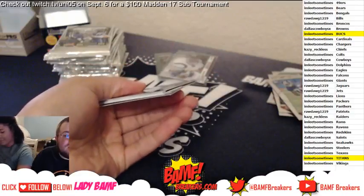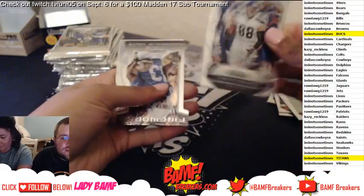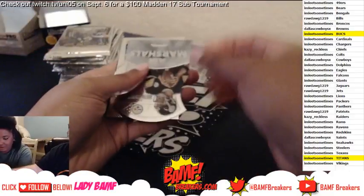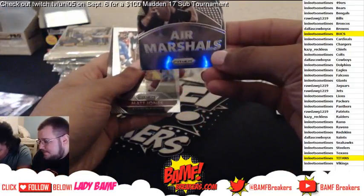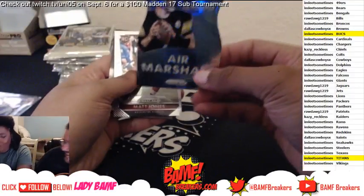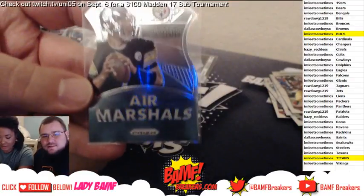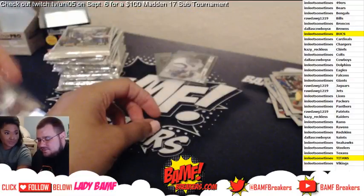Andrew Luck's going out to Leap. That one's kind of cool — Ty Hilton! That's cool, Air Marshall — say that name. All right, both of these are going out to Leap. You got Big Ben, and you got a fireworks die-cut Ty Hilton!